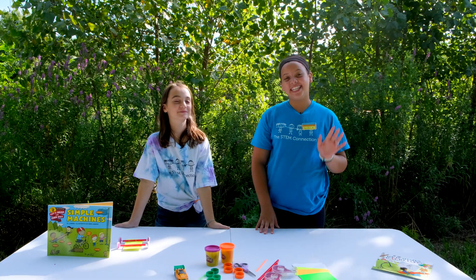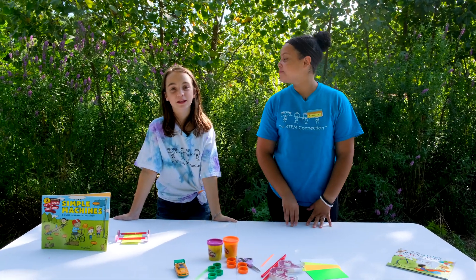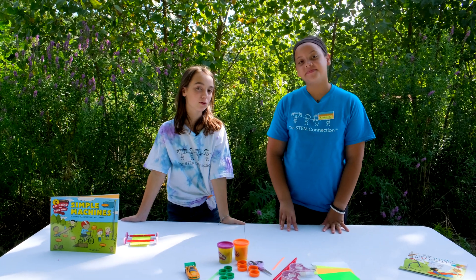Hi, I'm Cammie. And I'm London. And this week's Dumb Quick Wins are all about simple machines. Today we're making a rolling car.